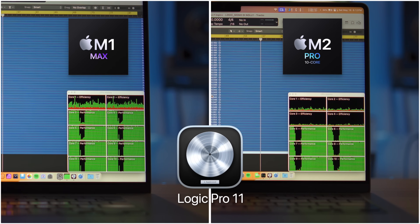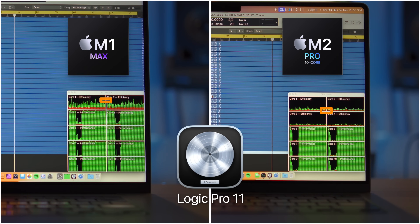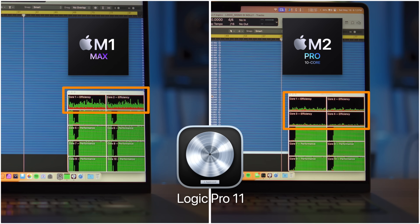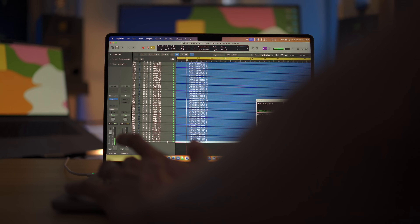This is Logic Pro 11 running a 1024 buffer with as many tracks with Saturn 2 on it as possible, and you can see that the two efficiency cores in the M1 Max and the four efficiency cores in the M2 Pro are not fully maxed out.